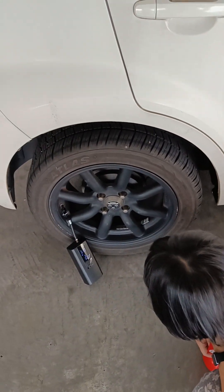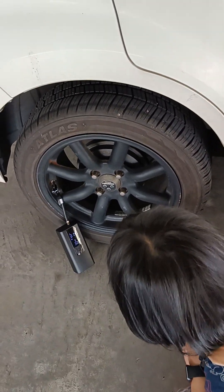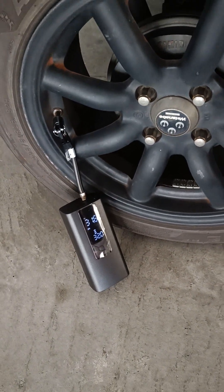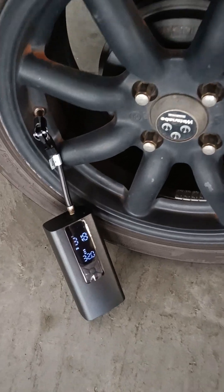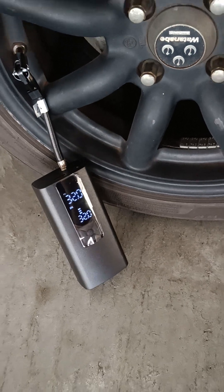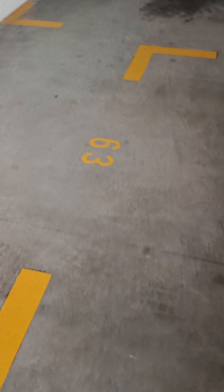It's very easy to use. I've set the PSI to 32, so after it reaches 32 it will stop automatically. You see how easy this is. Okay, we go for another pump.